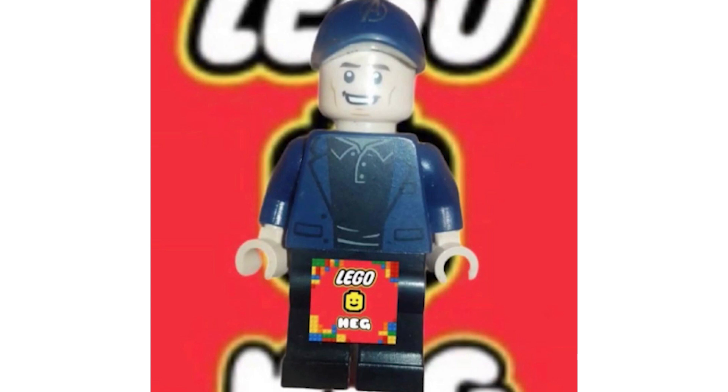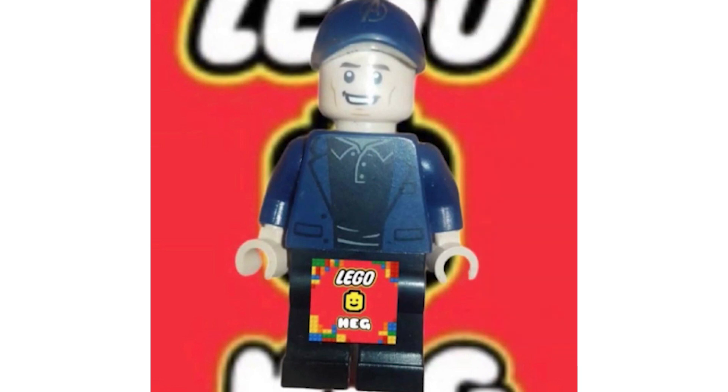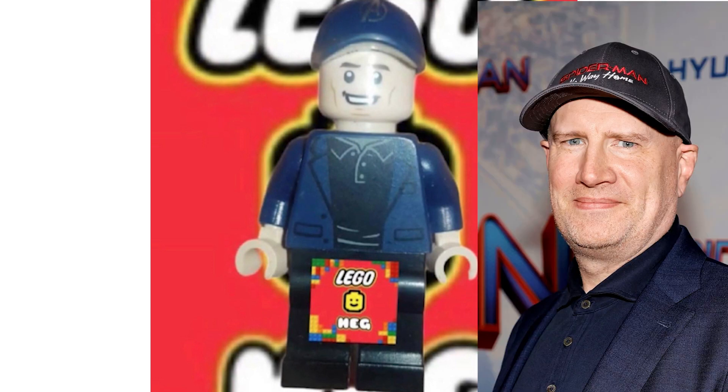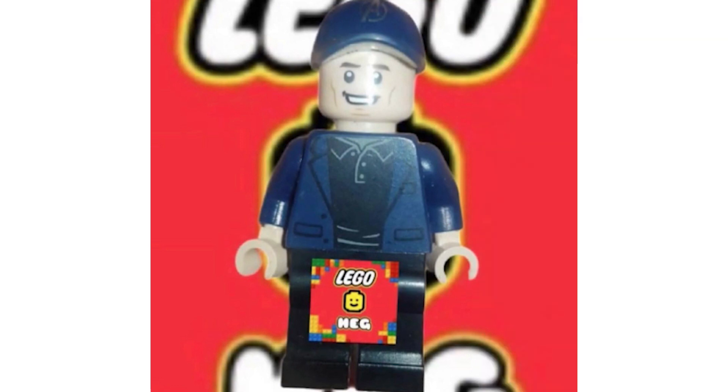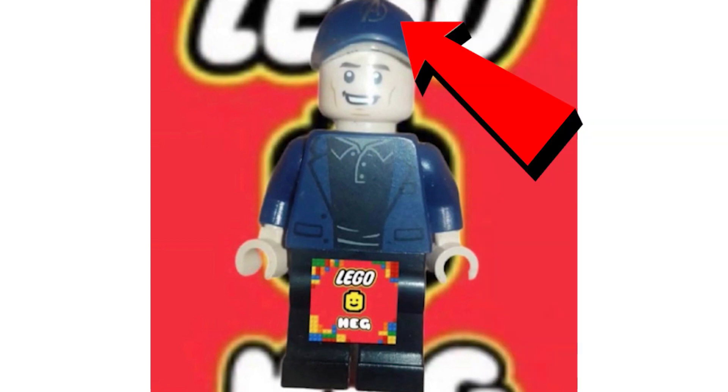There was speculation that this could possibly be a gift with purchase. Yet again there is no printing for the legs, which is a strange sight, and none for the arms either. The torso is pretty accurate to what Kevin Feige would actually look like. I'd imagine there to be no printing on the back of his torso. The only truly exclusive part to him is the cap with the Avengers logo on it — that is quite exclusive, and it's the part you'd most want to get.